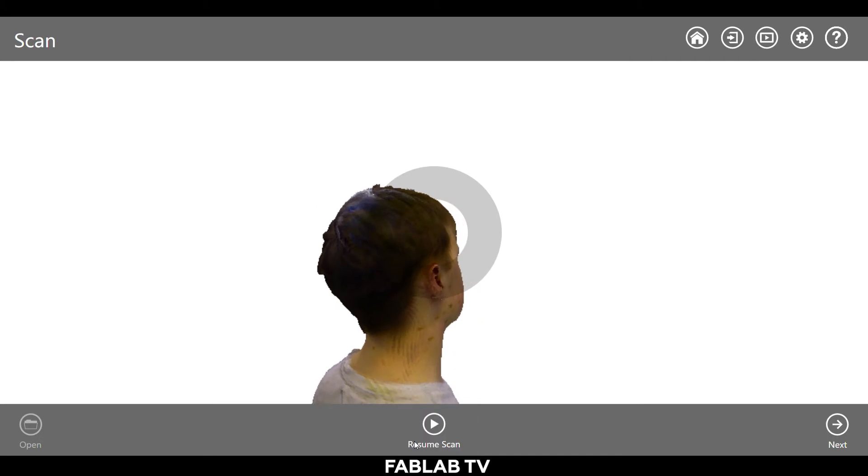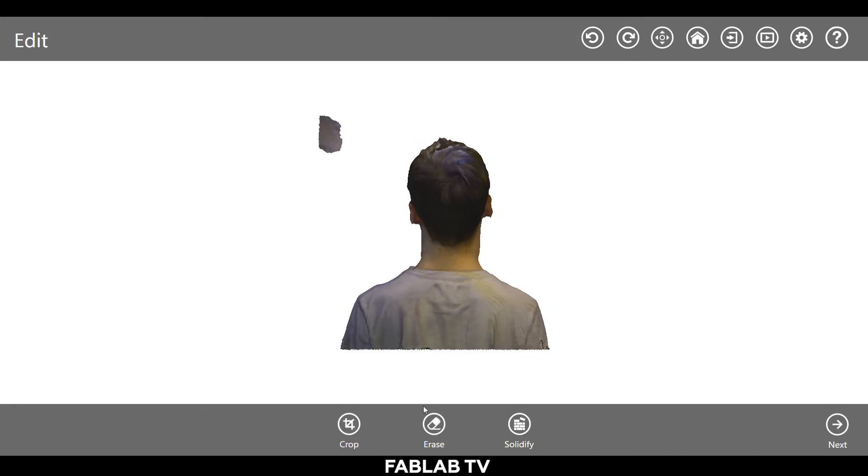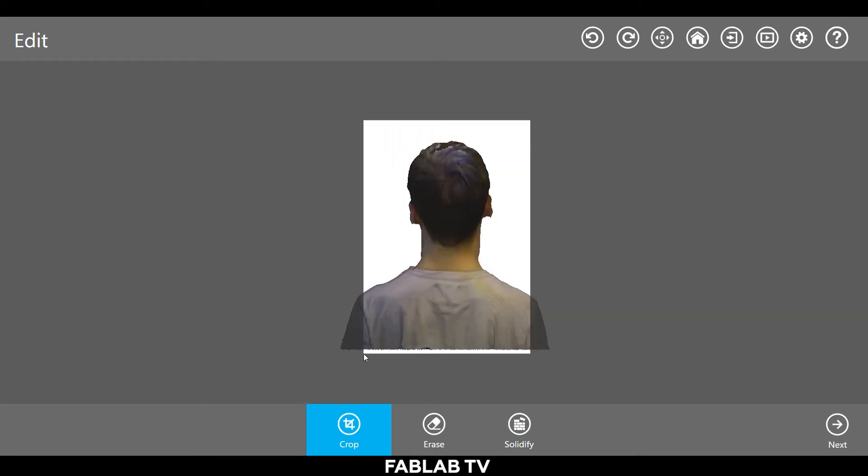Click pause and then next to finish your scan. You will then be in the edit menu. Use the eraser tool to take out any unnecessary parts and use the crop tool to get a proper framing for your subject if needed. Take your time during this stage as the erase function can be a very tedious task.